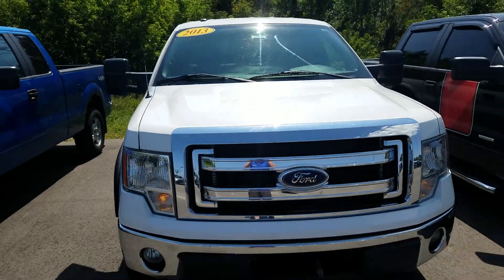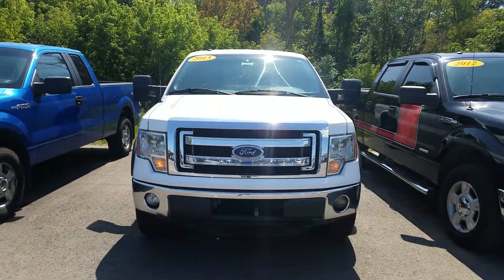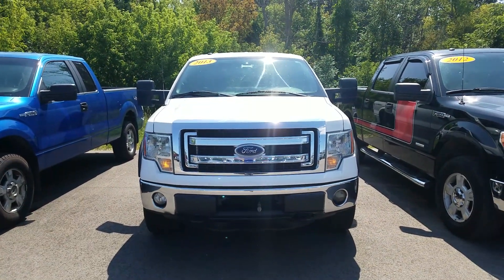And again, this was the 2013 Ford F-150 XLT. Thank you for watching.